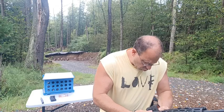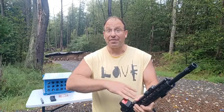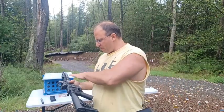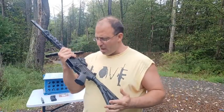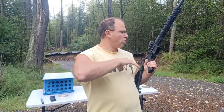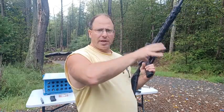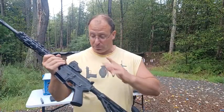Reasons why people want different uppers: number one, they may want different optics — every time they want to shoot a different optic, they don't want to have to re-zero it. Different barrel lengths is another popular reason, and also different calibers. On the lower side, maybe they have different triggers — a match grade trigger, binary trigger, or some other fancy trigger can be very expensive, so you'd want to move that around and mix and match with different uppers.